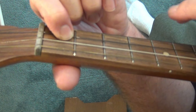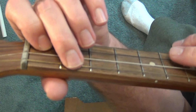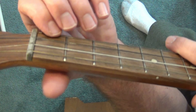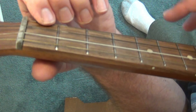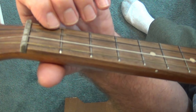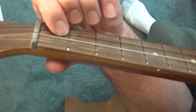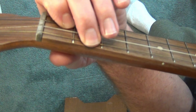Now that we've learned this chord, we have to learn how to switch with the other chords we already know. We'll start with the G7 first. As a beginning player, you are going to change chords mostly in a two-step process. From the G7, you're going to move the first finger to the second string, first fret, and then the second move is to add that middle finger.